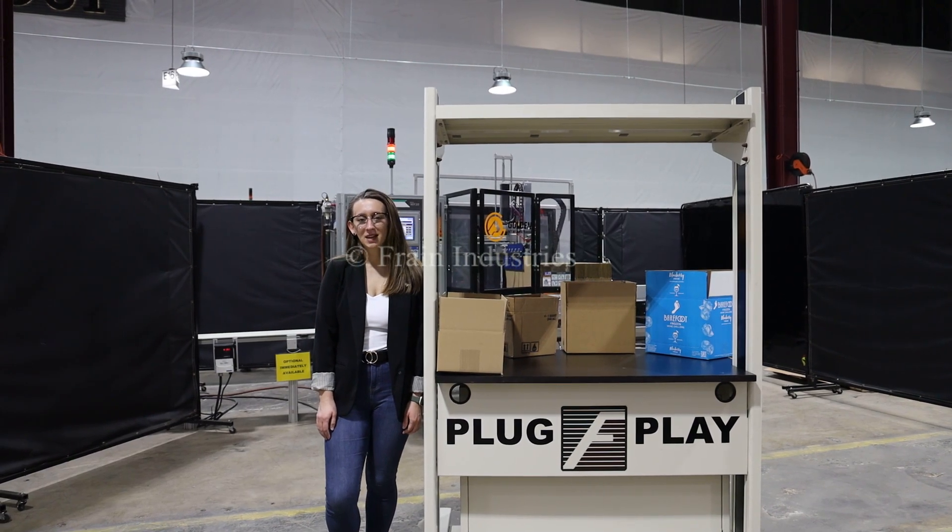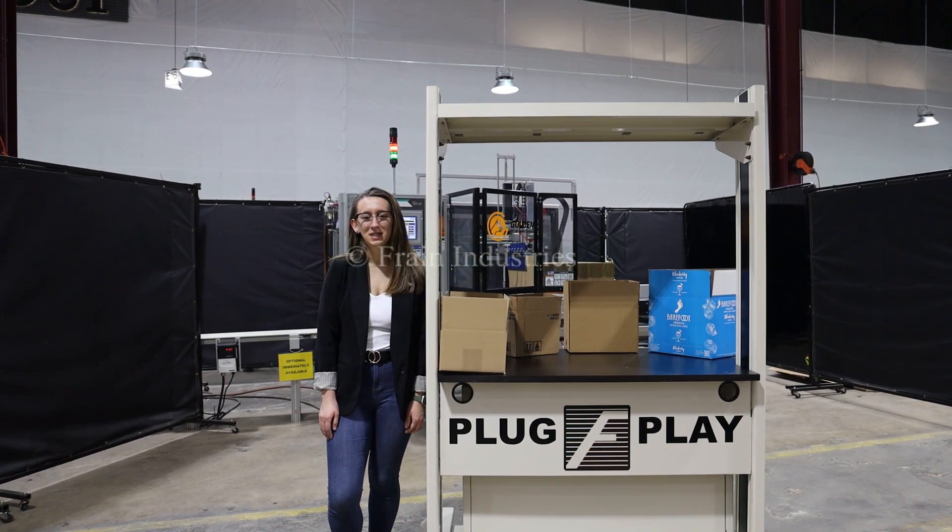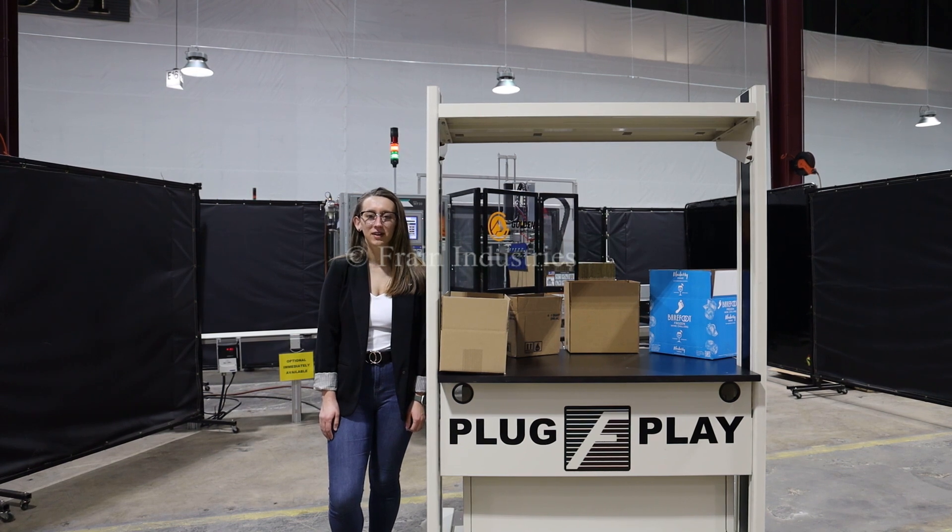Hi, I'm Alina with the Frank Group. Today I'll be cycling a waxer, case erector, and bottom tape sealer integrated with an optional discharge conveyor.